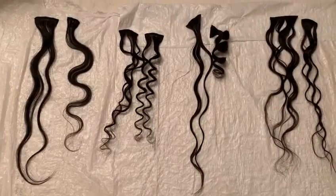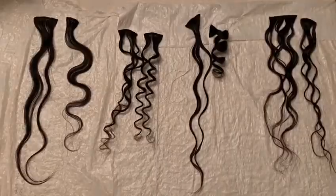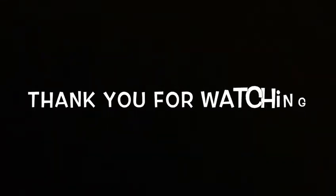Thank you all for watching, and please be on the lookout for our next video using these same hair strips to test the bleaching method.